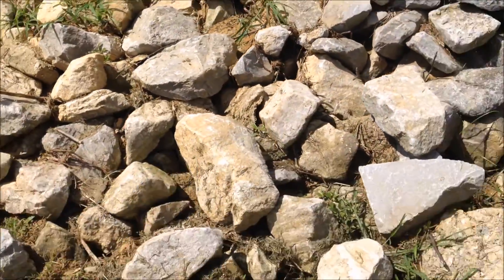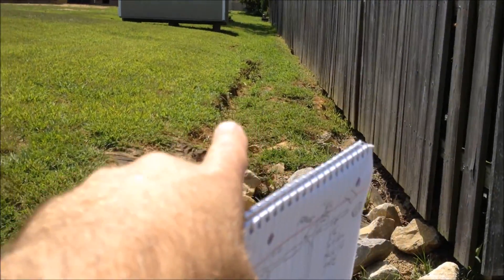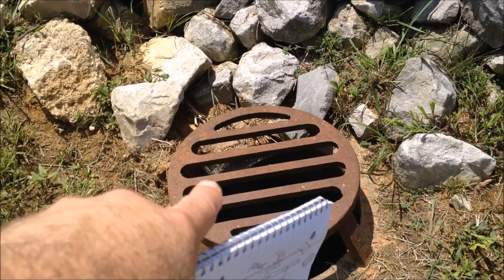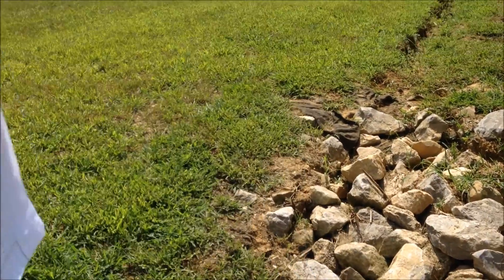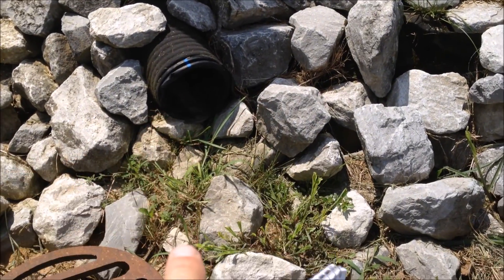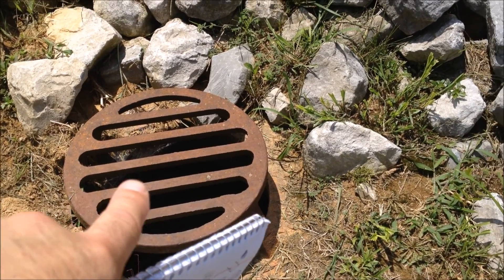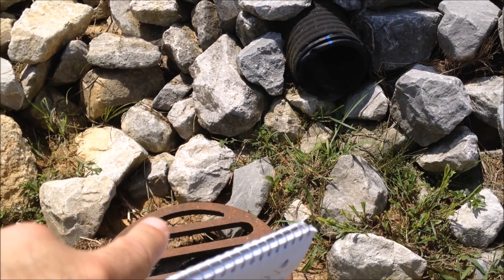The six inch pipe will end right there and we'll come down and we'll 45-degree elbow into this grate. Now that's phase one of the project. We'll get all that built back up so it's not all torn down — all the dirt we dig out from the trenches we'll plug in there and fill in the holes. We'll also dig out under his pipe and lower it more to ground level. Then we'll get all these rocks out here and come back for phase two, which I'll talk about when I start planning it.